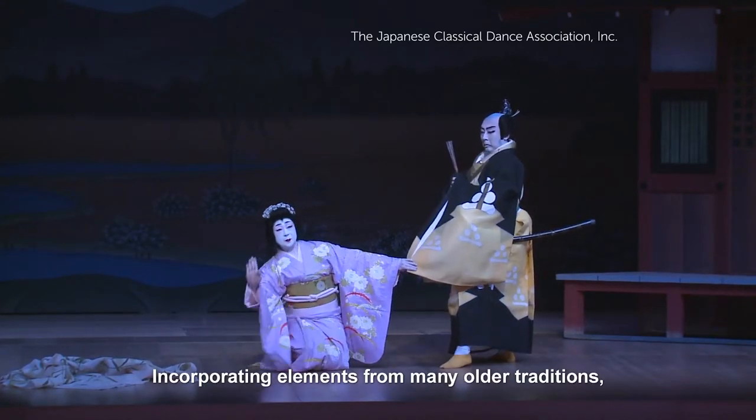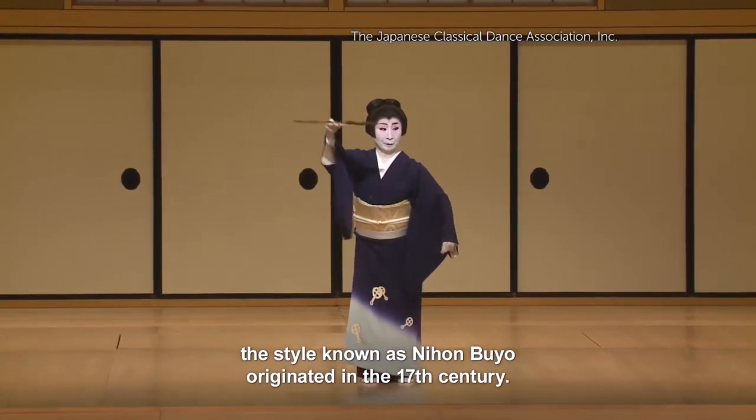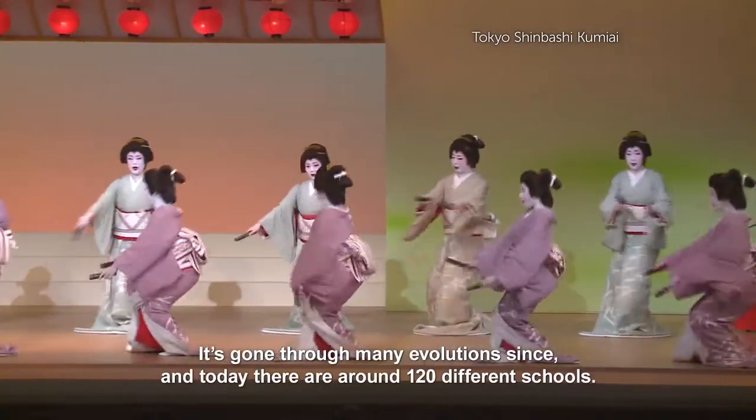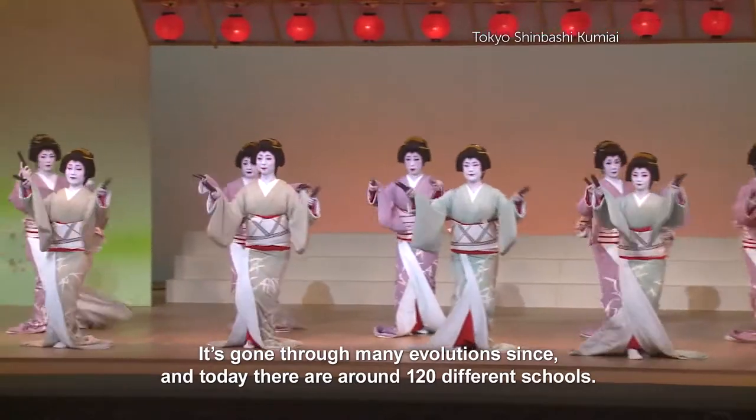Incorporating elements from many older traditions, the style known as Nihon Buyo originated in the 17th century. It's gone through many evolutions since, and today there are around 120 different schools.